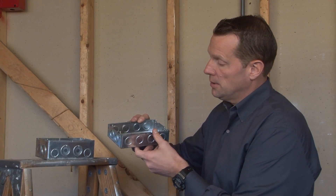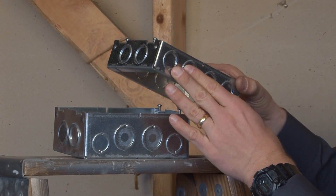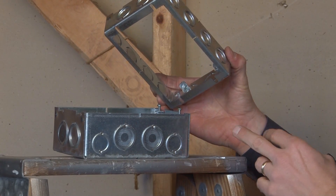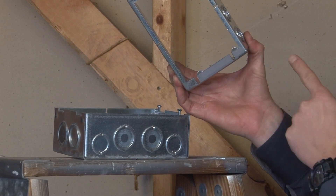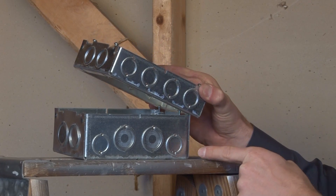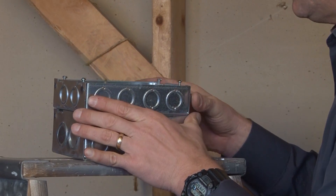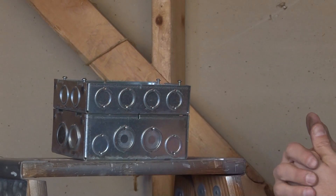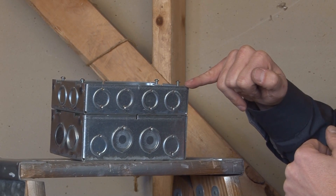This particular extension ring fits directly on top of a standard two-gang, multi-gang box by mounting the slots in the bottom of the extension ring right on the screw provisions of the box. If you align them properly, it slides directly on and matches up perfectly with the box, giving you added one and five-eighths inches of extra wire capacity.